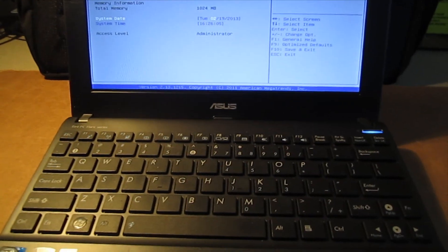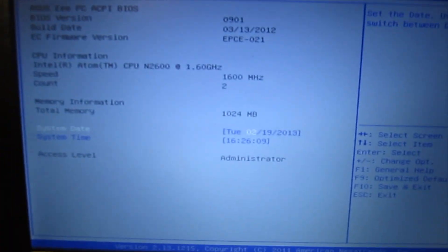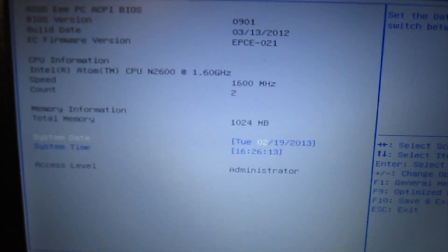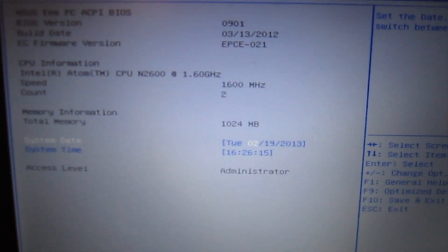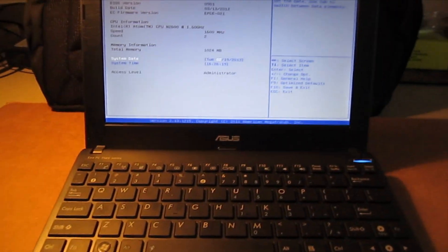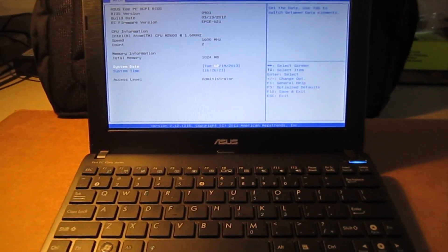I've got one of these ASUS 1025C EEE PC netbooks. This one's the 1.6 GHz and you can see that it's got 1 GB of RAM in it. These things run pretty smoothly if you clear out the startup items and bump the RAM up. So I'm going to run through that procedure right now for you.